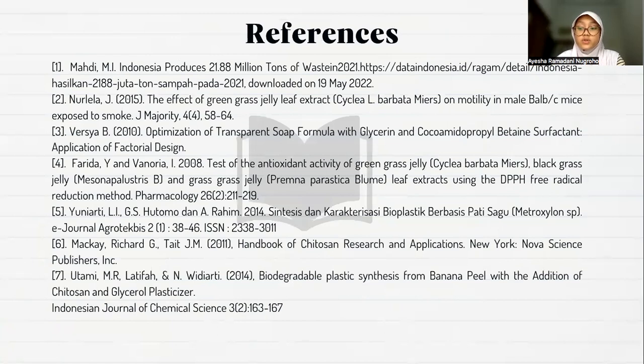The last part is the journal references that we referred to for this research. That's enough of my explanation. Sorry if there are any shortcomings, and thank you for your time. Bilahi taufiq wal hidayah. Wassalamualaikum warahmatullahi wabarakatuh.